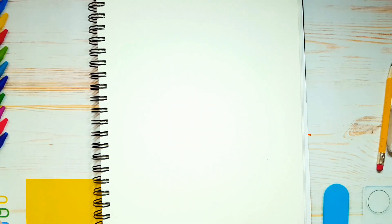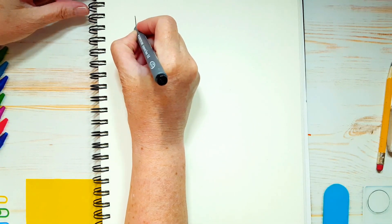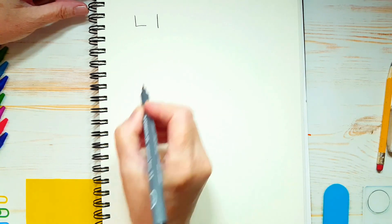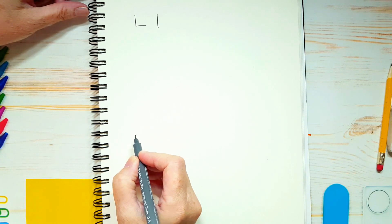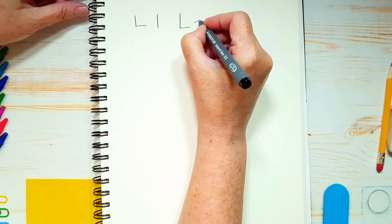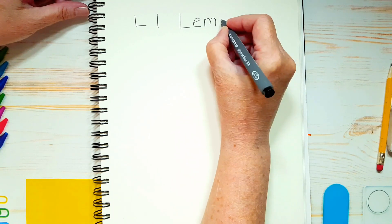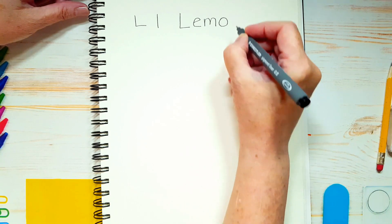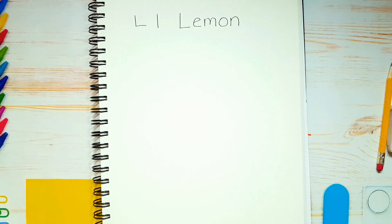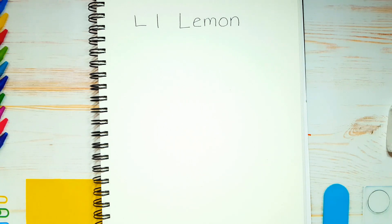First we're going to write out the word lemon. Let's start with a capital L and a small l, which is just a line. So: capital L, E, M, O, N. L is for lemon, and you can make delicious lemonade with lemons. So that's what we're going to draw today.